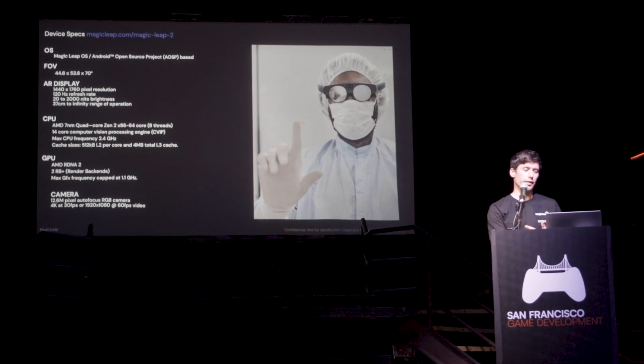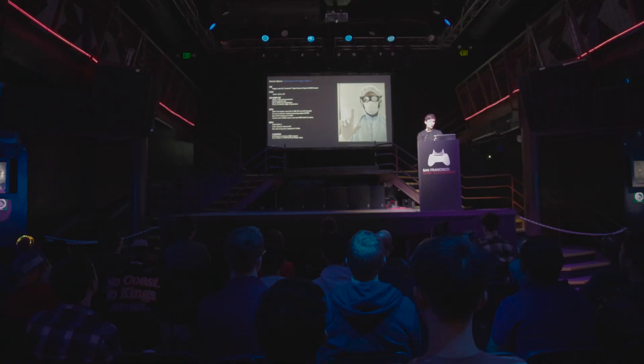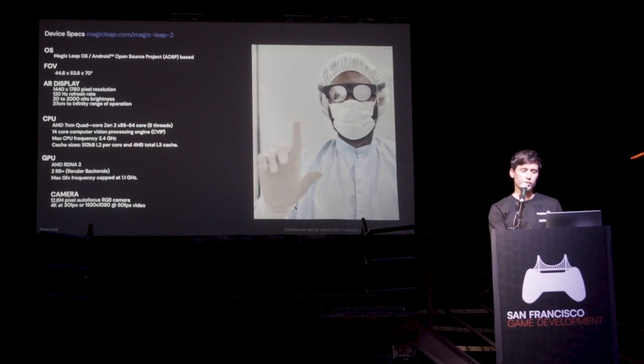The main things are that there is a very big field of view — almost 54 by 70 degrees. The air display is also very good.